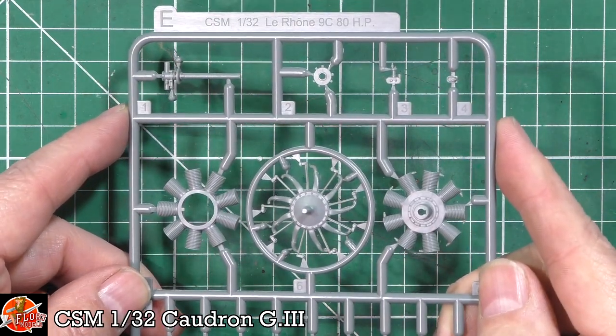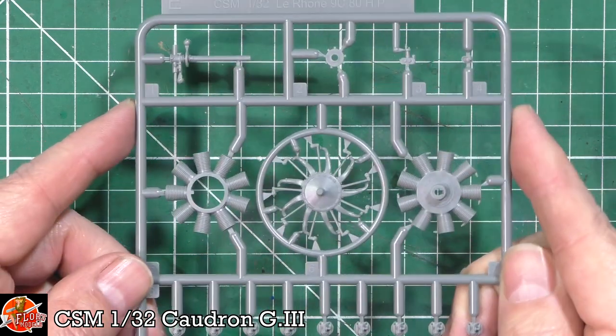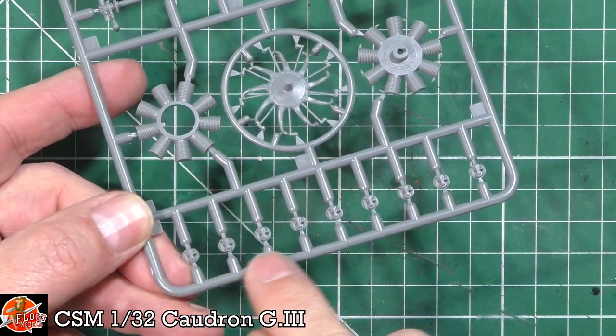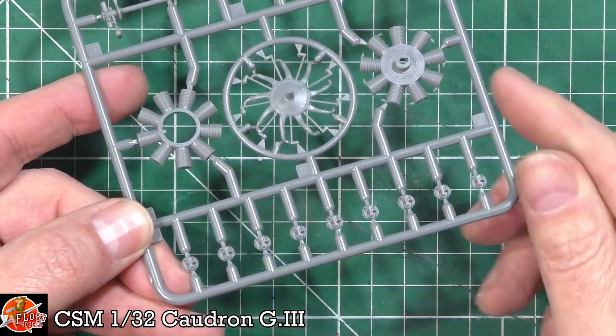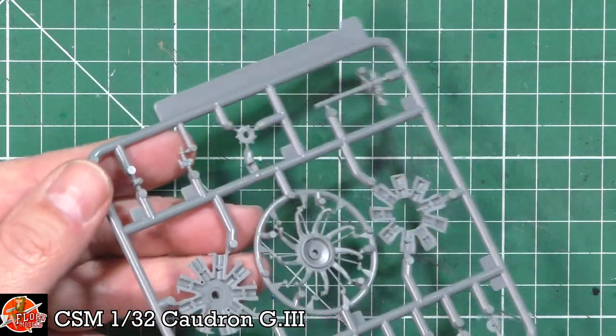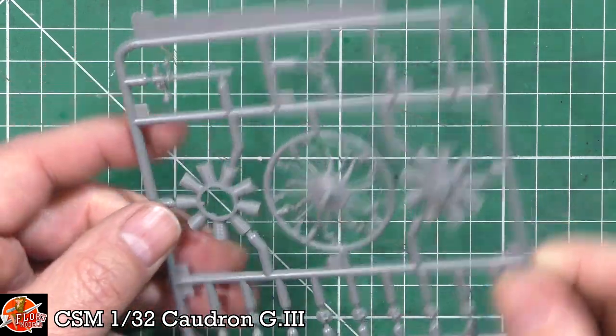Down here on Sprue E, we've got the engine parts. Again, lovely rotary engine, and again the detail on the ends here - as you can see on the tops of the pots, really very, very nice indeed. You can go in here and add a little bit more wiring and various things to really make this pop. Beautiful.